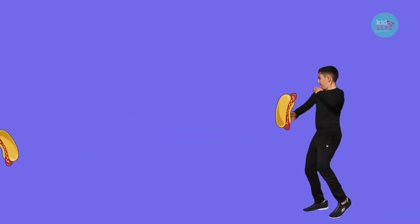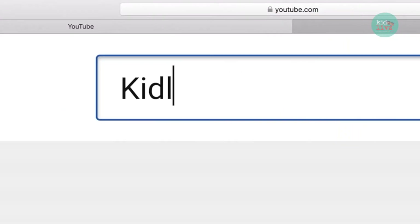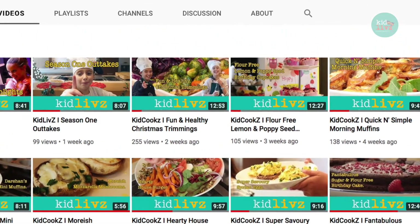Since then, Darshan has led our family to give unhealthy foods a chop. We want to help other kids make good choices about what they eat, so these videos tell you all about the foods that we've chosen to eat.